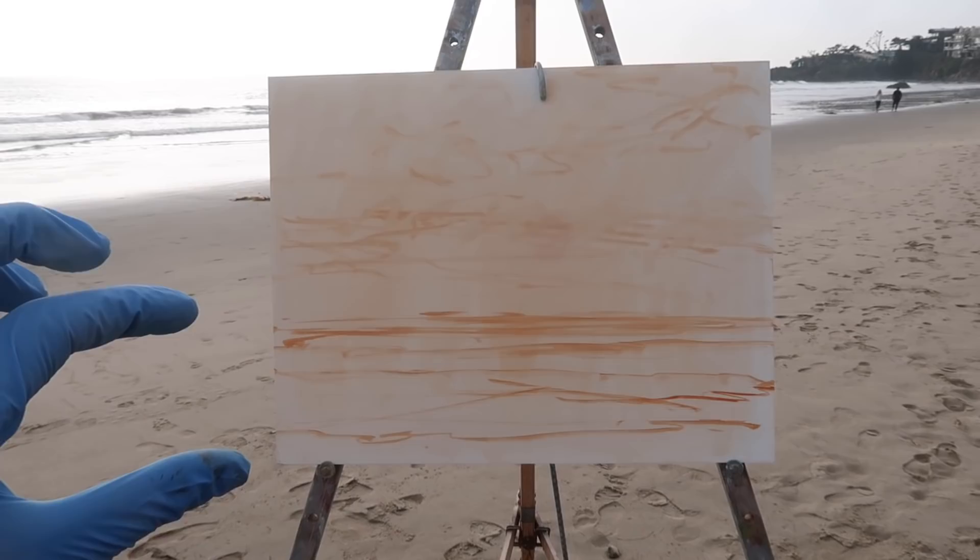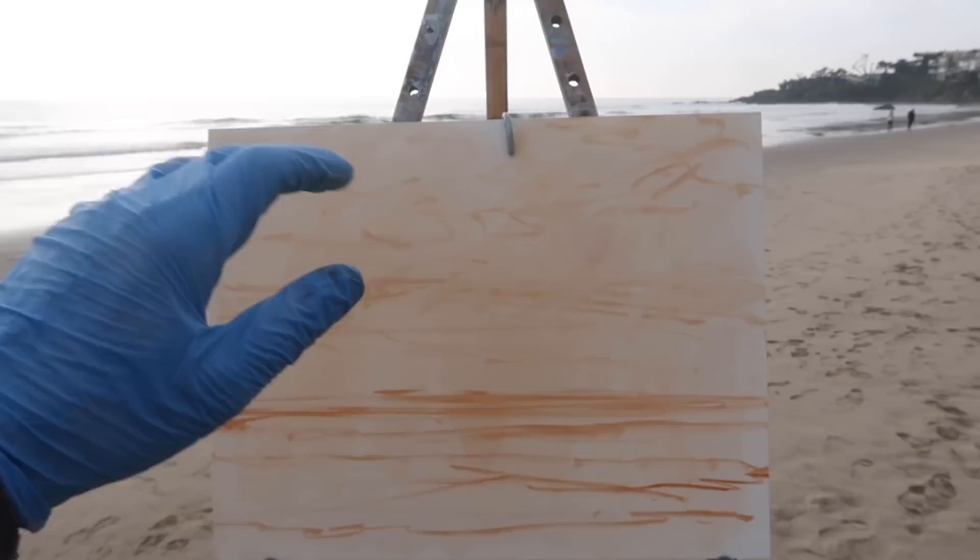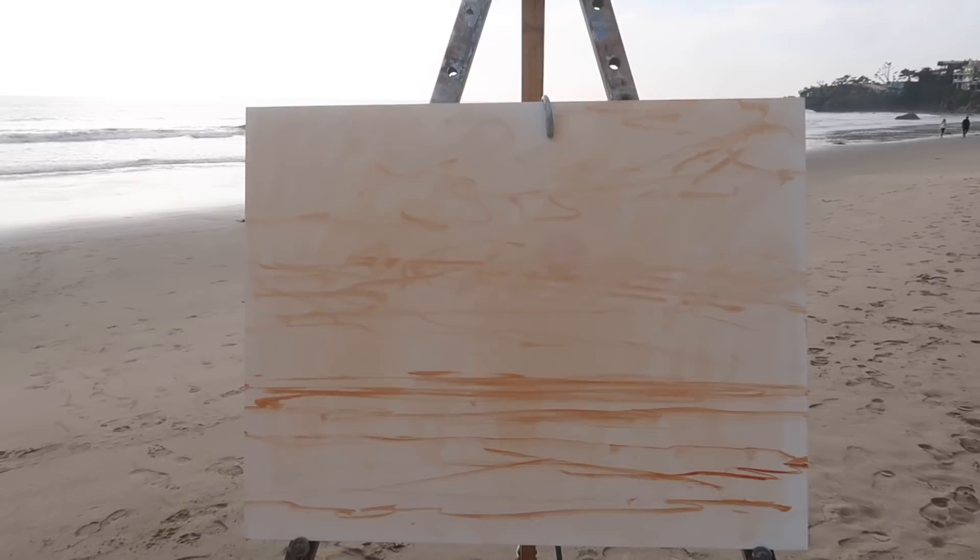Here is the compositional idea. The water will be at the bottom third, and the darker clouds I'm going to have coming down on an angle a little bit. In reality they're kind of straight across, but I think having some diagonals in here is going to be important, because there's a lot of horizontals — like obviously the horizon and then the waves.